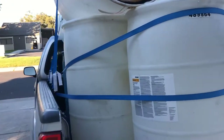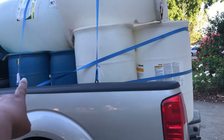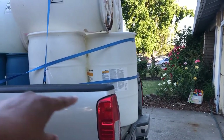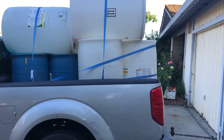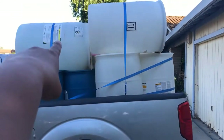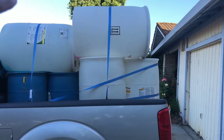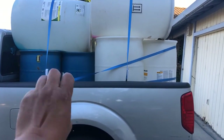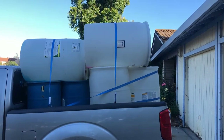So we got four 30-gallon barrels and three 55-gallon barrels. As he was loading them, he said he could fit four more - so he put four 55-gallon on the side, one, two, three, four, and then four 55-gallon on top, plus three here and four 30-gallon barrels. Amazing! He strapped it all up.